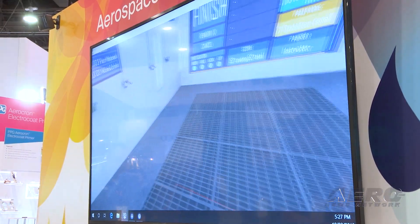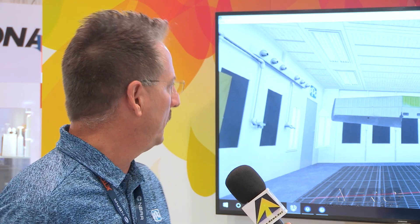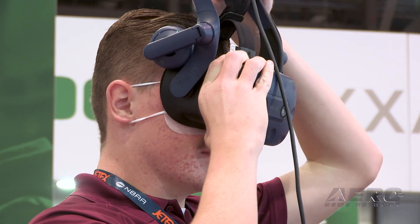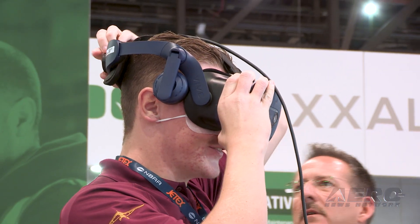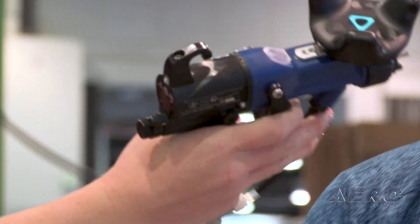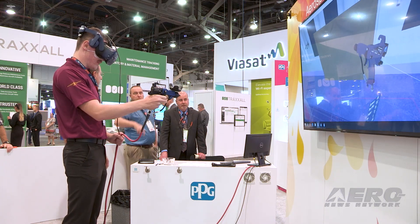How do you teach somebody to use this in order to get properly trained? Well, usually there's a couple of us — one that runs the computer and one that actually helps out with putting the VR unit on first. Then we run you through the do's and the don'ts. From there we give you a little bit of training before you go and spray the part, and then we just let them go from there.